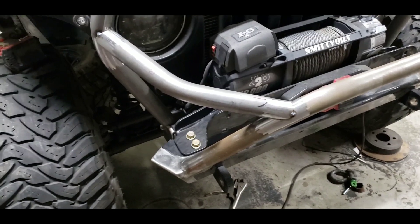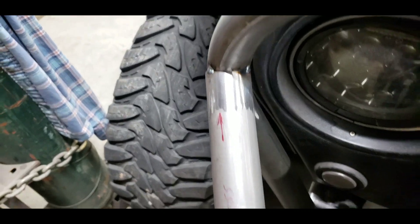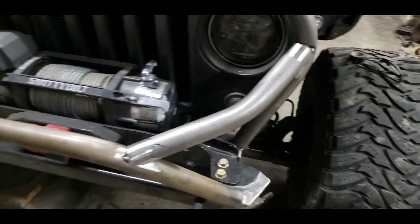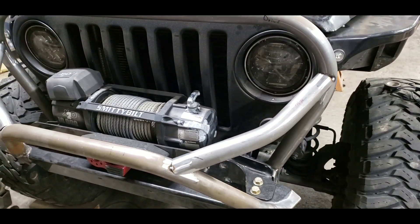The tube notching was done with an easy, cheap, simple Harbor Freight tube notcher — nothing fancy. Put a Lenox hole saw on it and it works great.